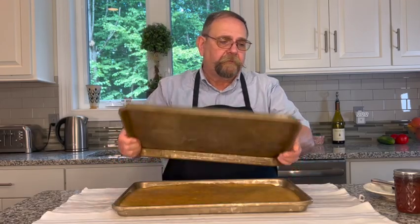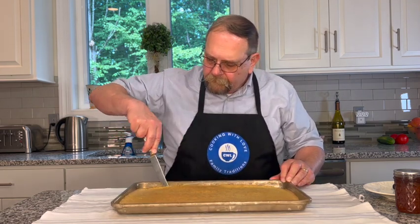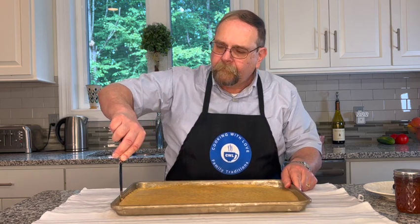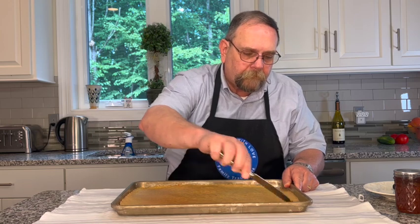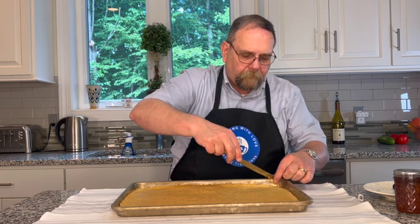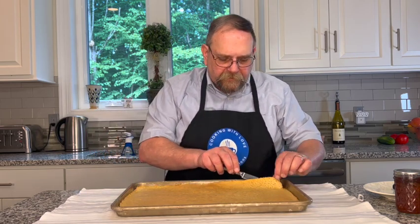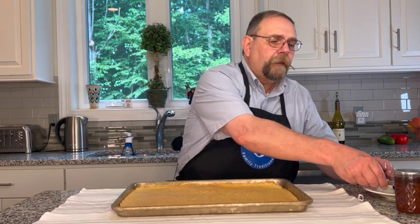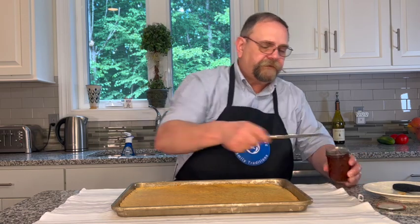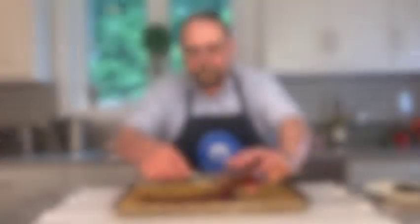Our cake has been cooling for about 15 minutes and, as you can see, it's cool enough to touch. First thing I'm going to do is use a butter knife and loosen up all the sides. And remember, there's parchment paper underneath this. So I'm going to spread our jam on the surface. This strawberry jam smells really good.